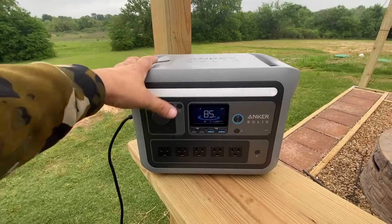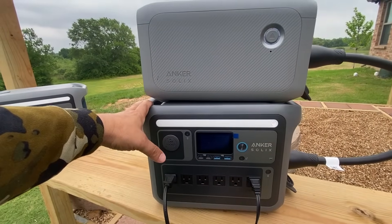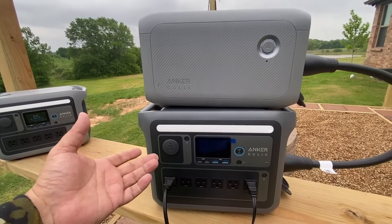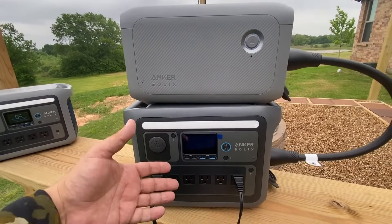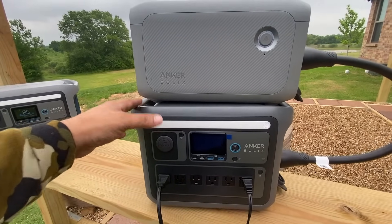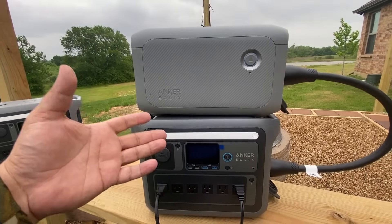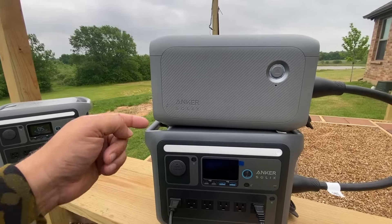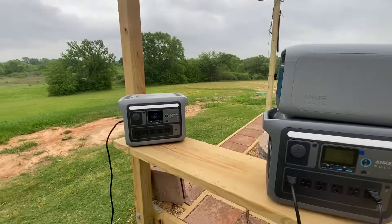The software and firmware on both units is solid. I did notice something a bit odd with the C1000 — for a few nights it showed the unit was 100% dead when it was actually fully charged. I believe they fixed this with a recent update, and the nice thing about Anker is they're constantly updating and improving. I want to thank them for sending me these units, and as always I kept my review honest. If there's anything important I left out, please mention it below. If I find any special coupon codes for either unit, I'll leave those links down below — thank you and make it a great day.